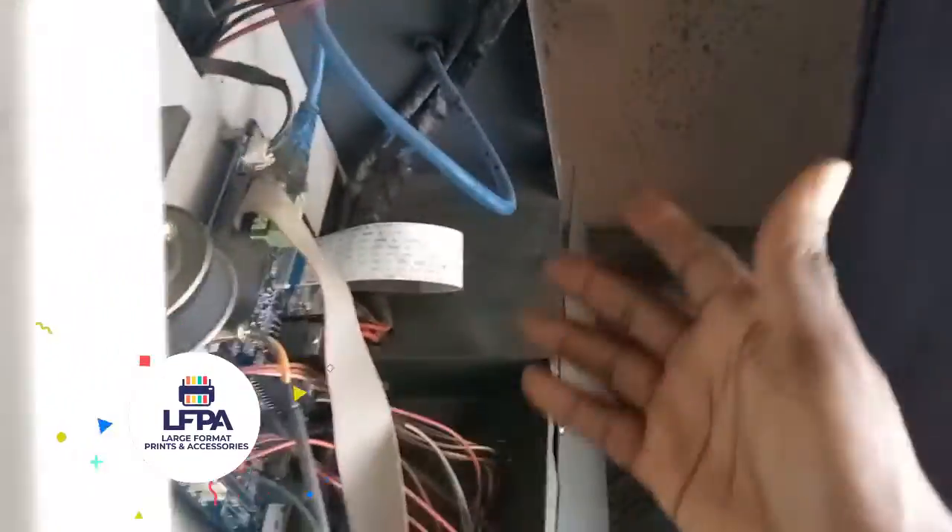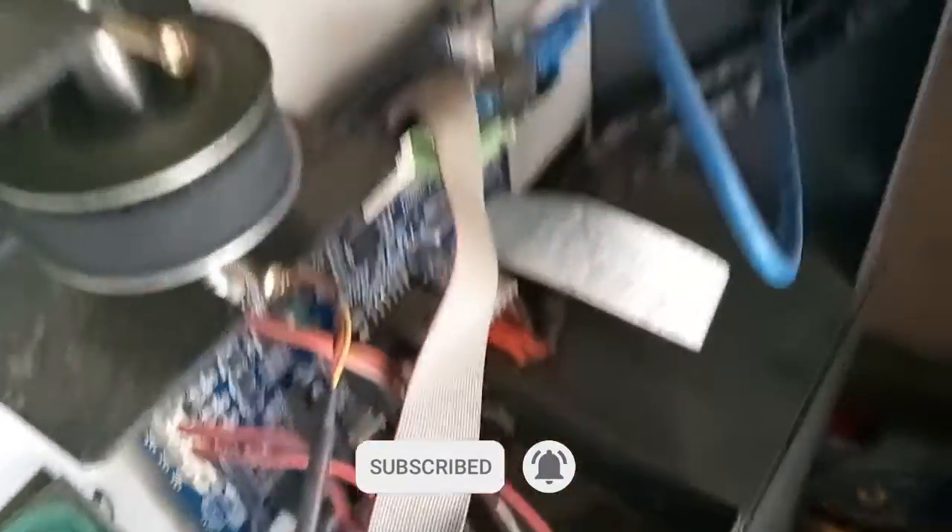Exercise extreme caution when doing this because you may damage the cable if you're not careful, though in most cases it's not a big deal. Once you've done that and confirmed the cable is fine, or if you've just replaced the cable, you're ready to turn on the machine.